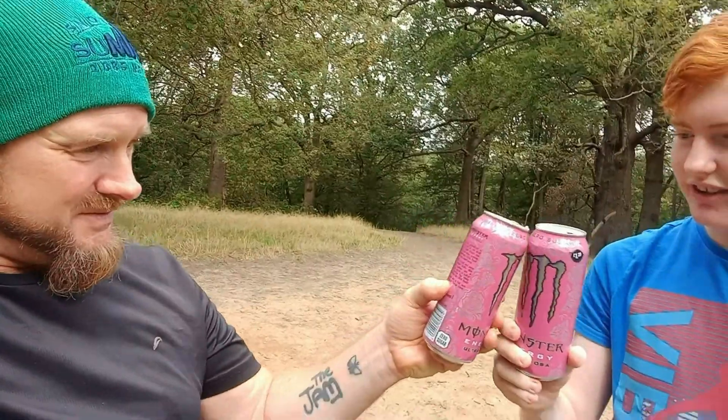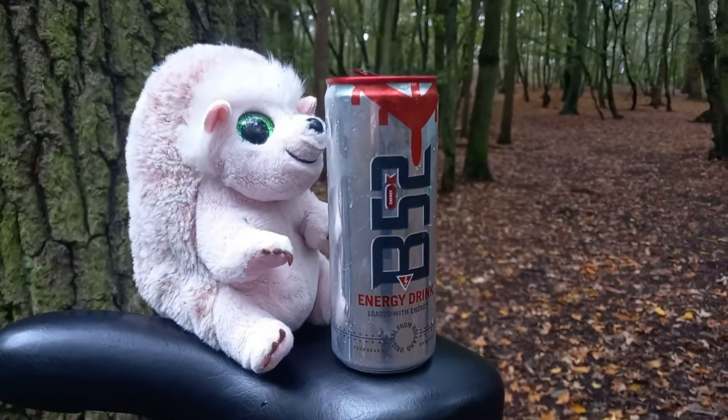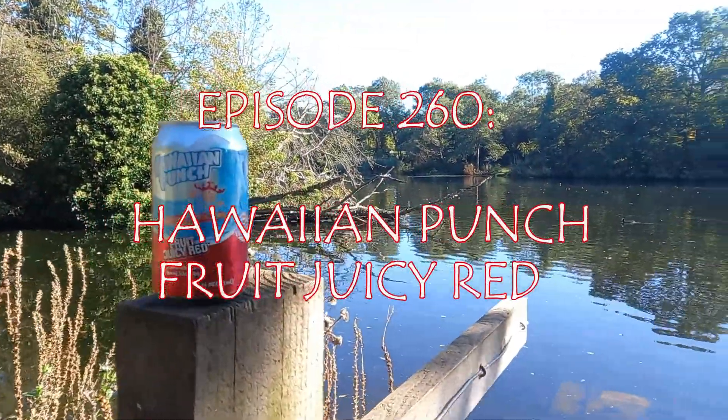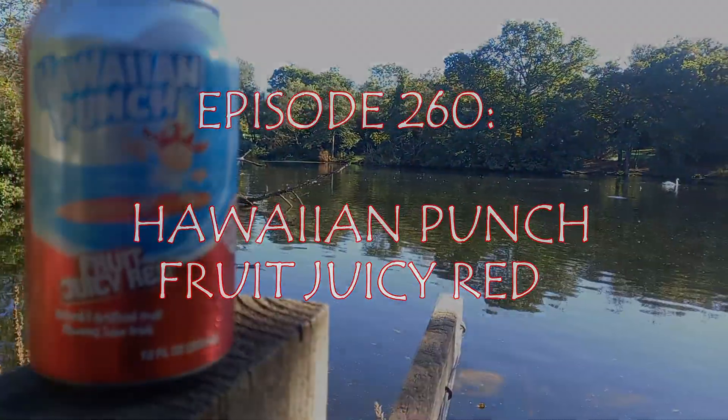Hi, it's Lord and welcome to another drinks review. Today we have the Hawaiian Punch Fruit Juicy Red. It's a 355 milliliter can and it's a surprisingly low 60 calories.